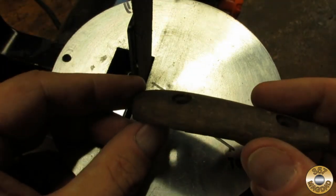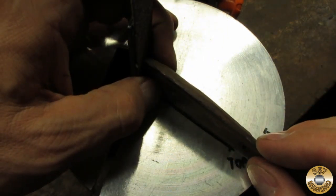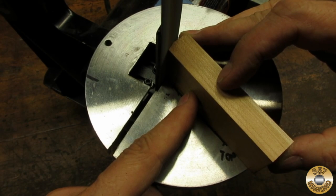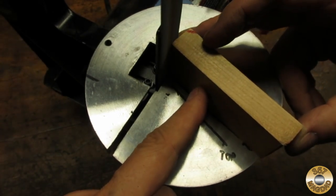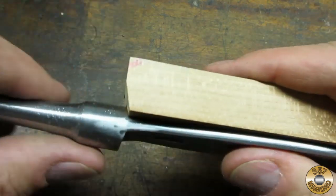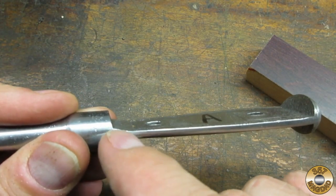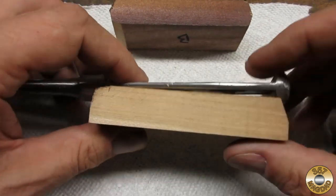I reassembled the platen and table onto my belt sander to help me in shaping the wood scales. I marked guidelines on the table using the original handle scale. I had to sand a little and then check the fit repeatedly. There was also a slight angle in the forging I had to allow for. After a lot of careful sanding, I got the wood to fit nicely.